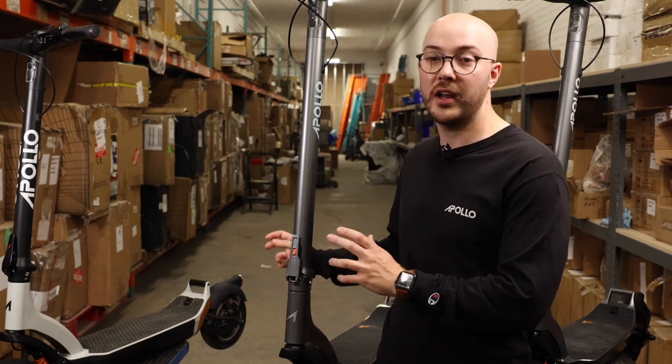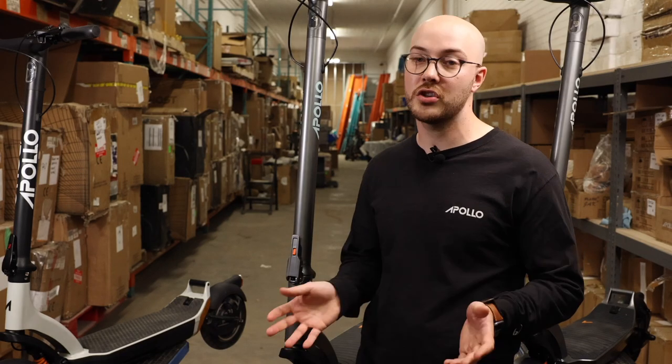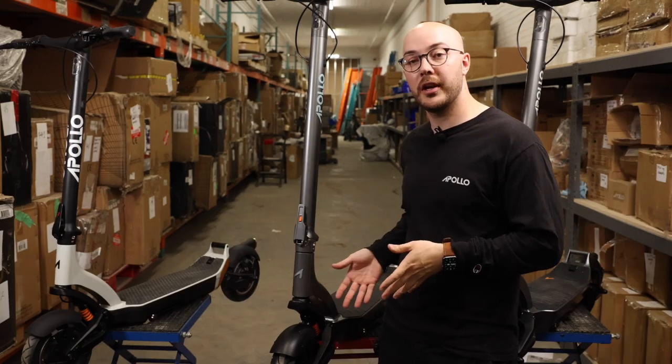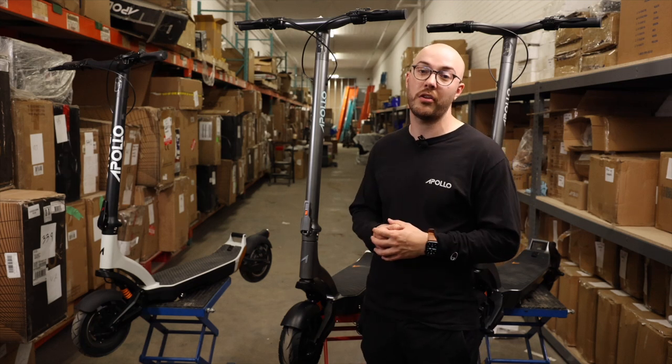The main difference between the V1 and the V2 is the bolt holding the suspension together. On the V1 it's an M8 bolt with a low grade, meaning it's not super strong and definitely not made for off-road riding. On the V2, we made the screw bigger — we upgraded it to an M10 with a 12.9 grade, making it 25% thicker, allowing it to withstand any terrain you throw at it.